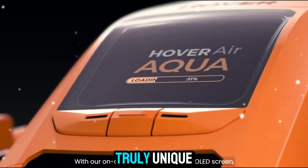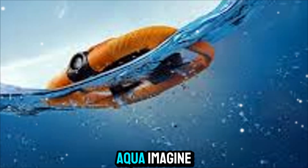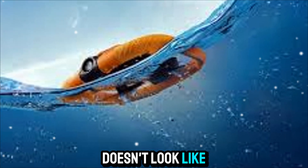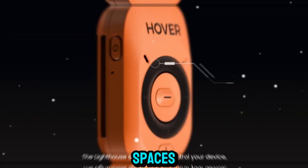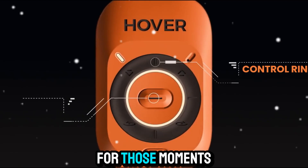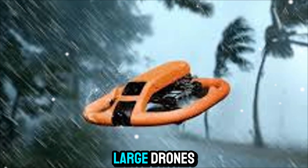Welcome back to Zone of Gadgets. Today we are looking at something truly unique in the world of flying cameras — the HoverAir Aqua. Imagine a drone that doesn't look like a traditional drone: a device that is compact, foldable, and safe to use even in tight spaces, built specifically for those moments where you want effortless aerial shots without the complexity of large drones.